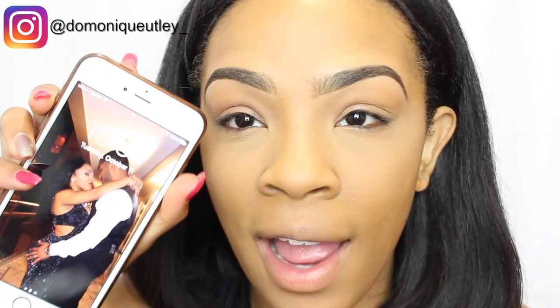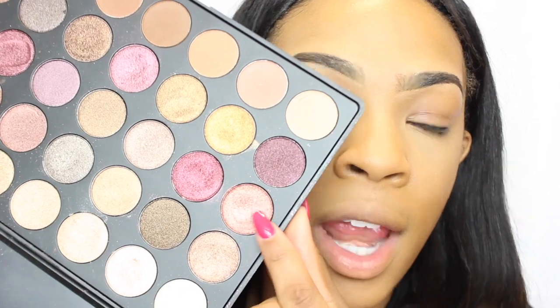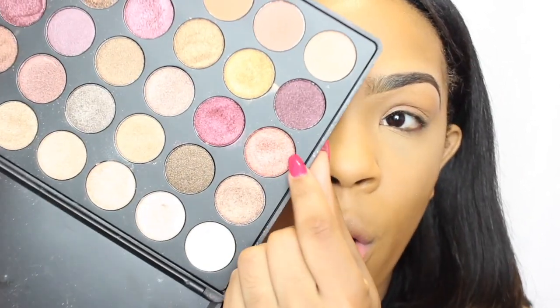It's 10:53, so I have a few minutes to do a little eyeshadow — nothing too dramatic, something really simple. For my lid color I'm going to go into my Morphe 35F palette. I'm really feeling this color right here and I'm just going to pop this all over my lid.